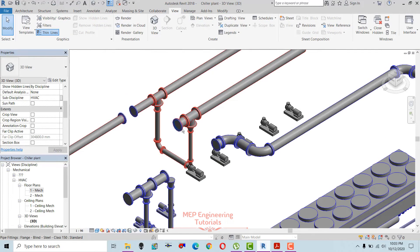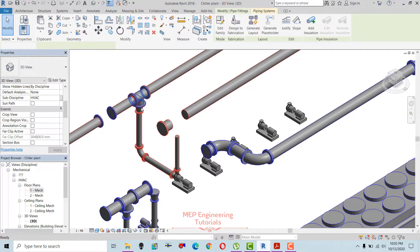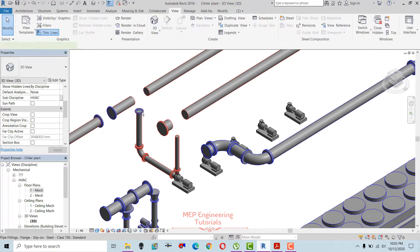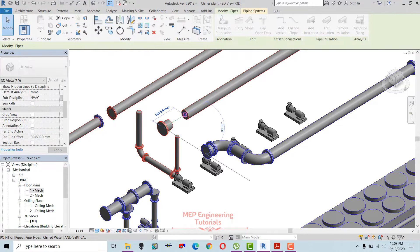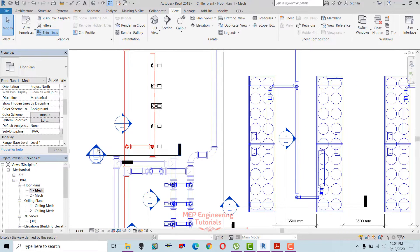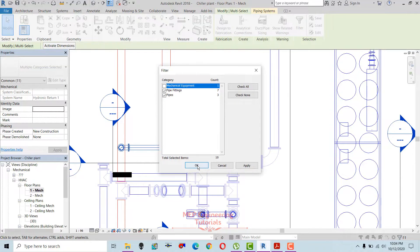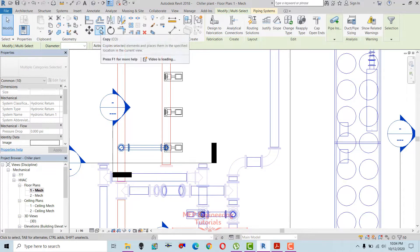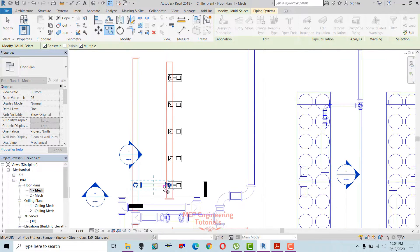Let's check in the 3D view. Let me hide these pipes so you can see clearly. In the same way I'm going to make connections for the remaining pumps — I'll delete this one for now, copy these connections, and use constrained multiple copies since we have five pumps.